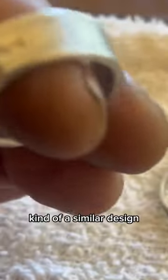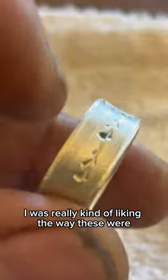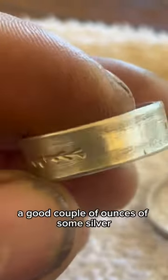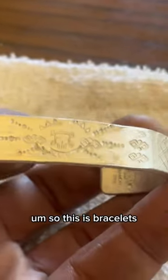I already showed you guys this ring that I made the other day, and it sort of inspired me to make a few other ones. Here's a little bit of a larger ring, a little heavier on the weight, kind of a similar design. I was really kind of liking the way these were coming together.